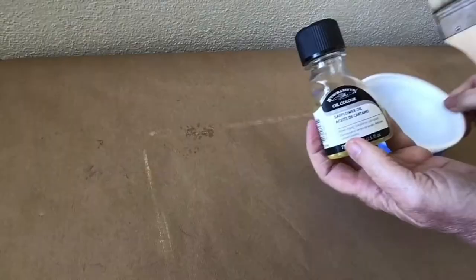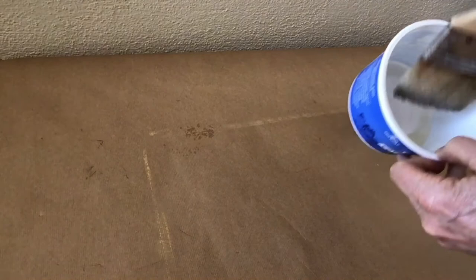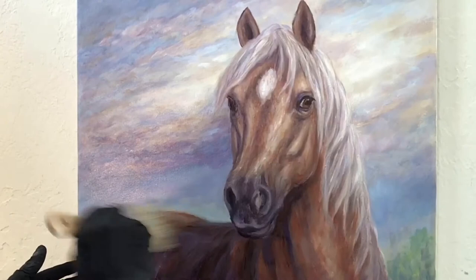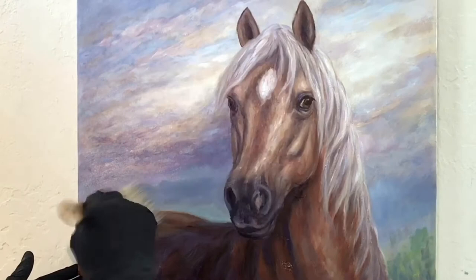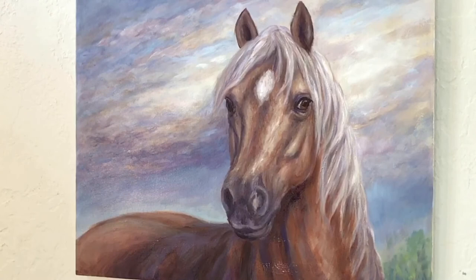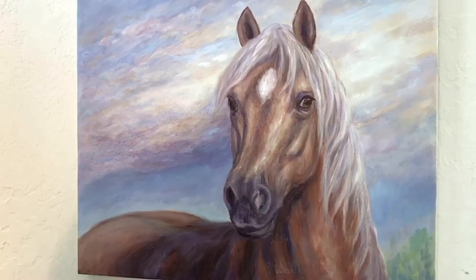So let's get started — I would be happy to show you my process. I take a small amount of my oil medium, in this case safflower oil, and dip my brush with a small amount on the brush. Then I apply it in a cross-hatching fashion to the entire surface of the painting. I then take a lint-free cloth or shop towel and wipe back as much of the oil as I can from the surface. You don't want droplets of oil to form, so it's important to wipe as much back off as you can.